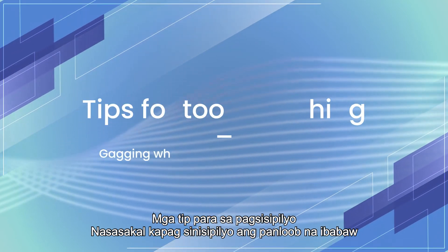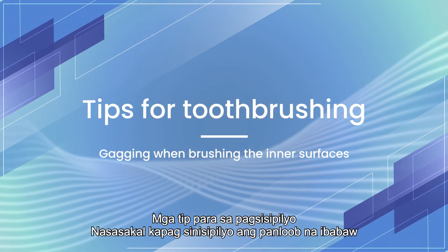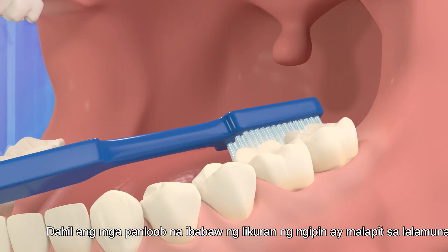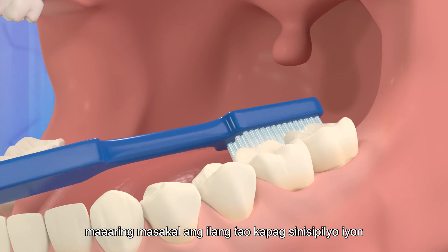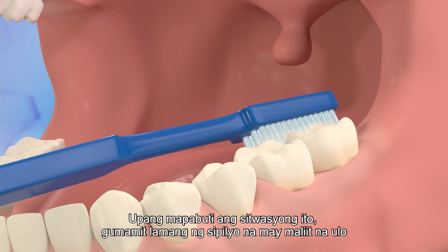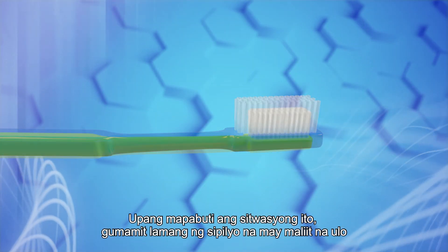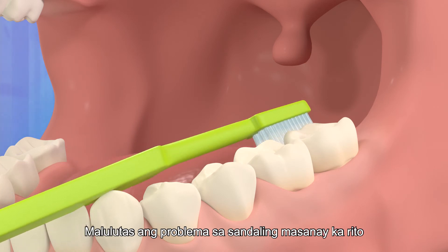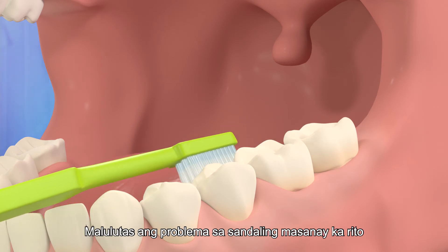As the inner surfaces of the back teeth are near the throat, some people may gag when they brush there. To improve this situation, simply use a toothbrush with a small head. Approach the inner surfaces gently. The problem will be solved once you get used to it.